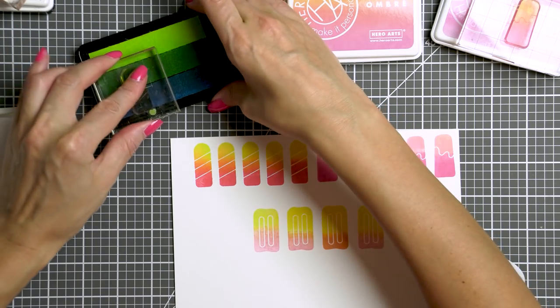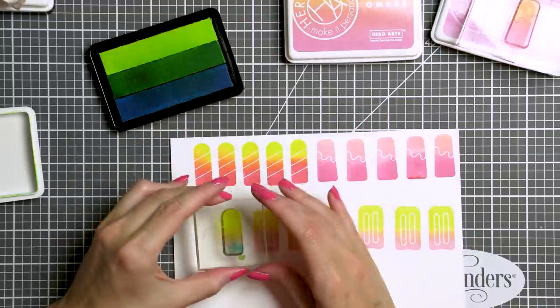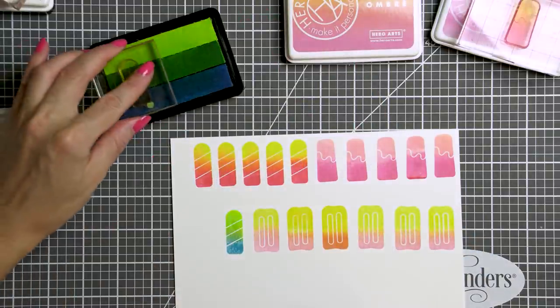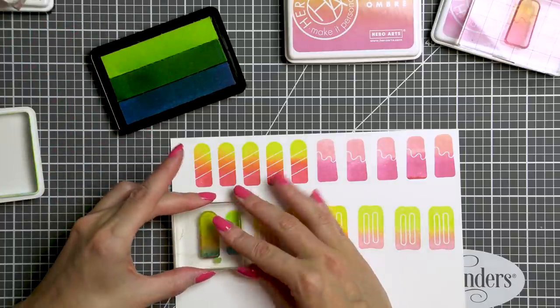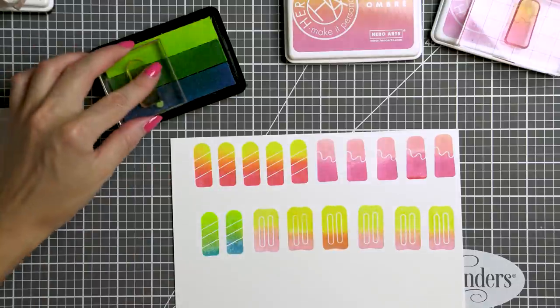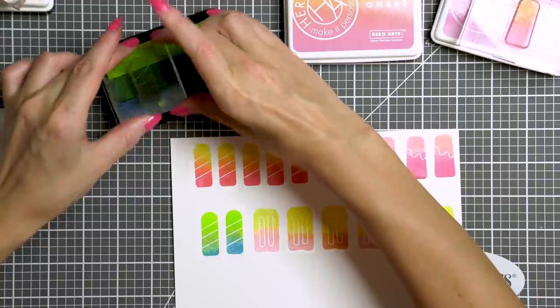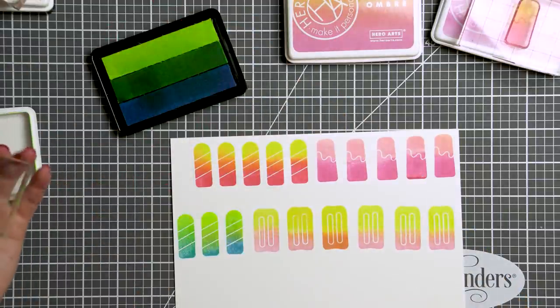For my last ice cream image I used Ombre Neon Chartreuse to Blue, and I love these neon ink pads by Hero Arts — they are super bright and vibrant colors. I also stamped some additional images just in case, and finally I stamped a bunch of popsicle sticks using a light brown ink. I cut my images out using coordinating dies; there was a lot of die cutting to do, but I was making more than one card so I didn't mind at all.